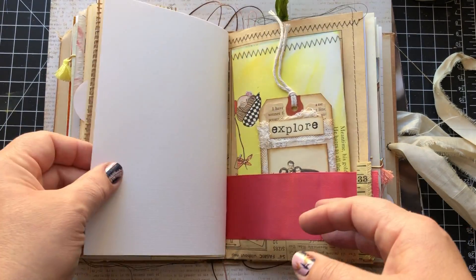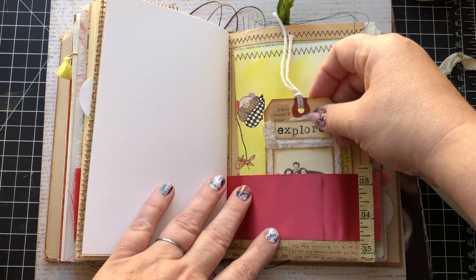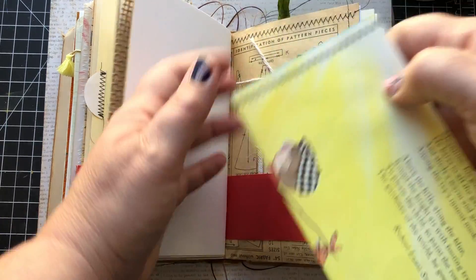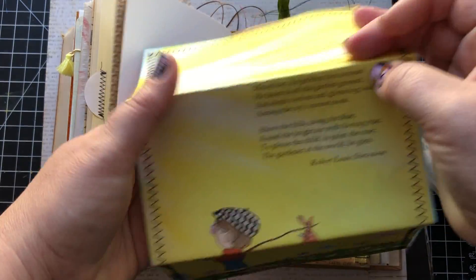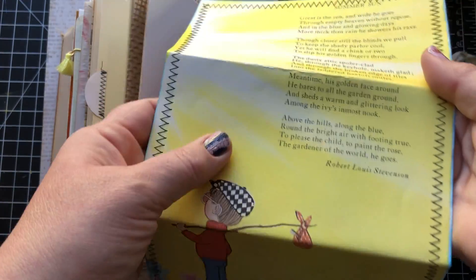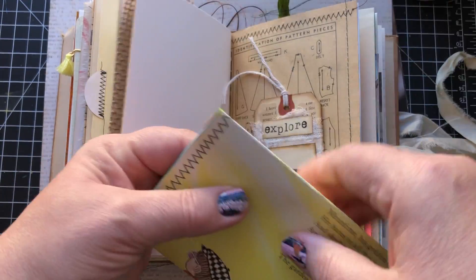So you can see there's a lot of space for your artwork in here. I try to leave lots of room for you to add all of your goodness. I've got a big journaling page here — that's a poem by Robert Louis Stevenson on there.